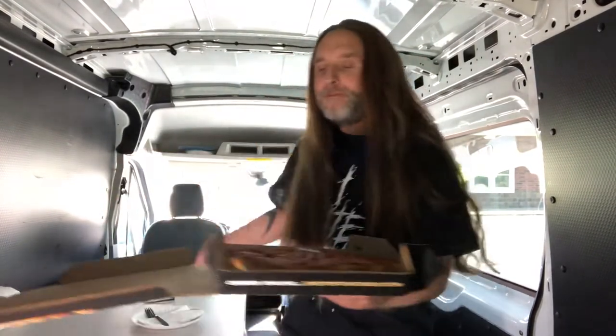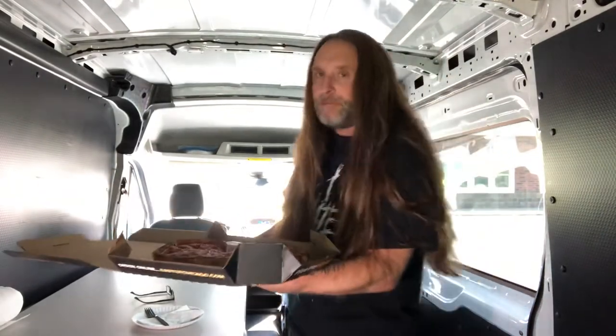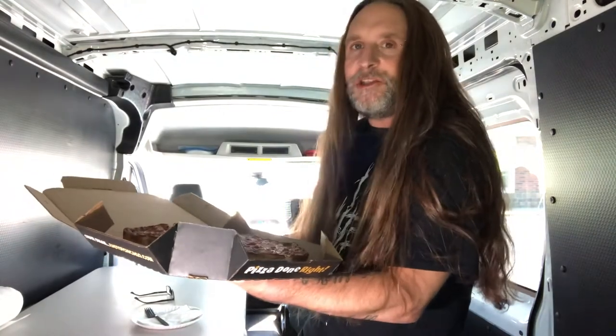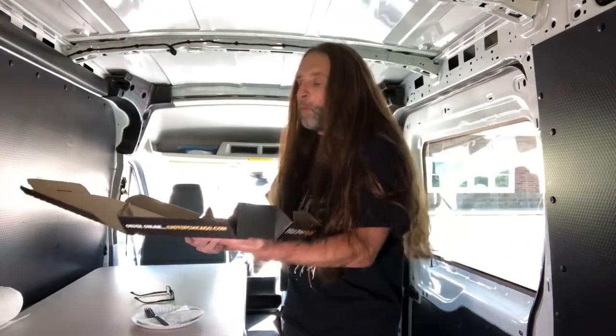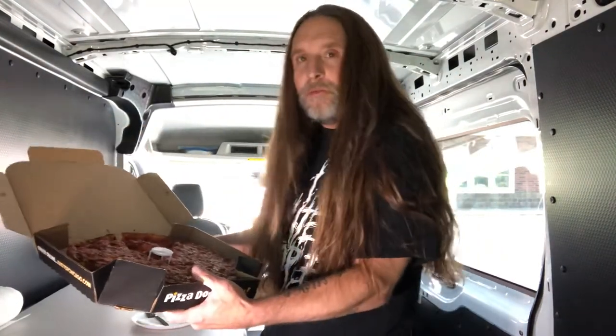All right, it's showtime. This pizza — minus the order goofup, I'm not going to hold that against them, they were very nice — 6 out of 8. East of Chicago. There you have it. Very good pizza. I'd probably order this again, but they'd probably mess it up. I'm just kidding.